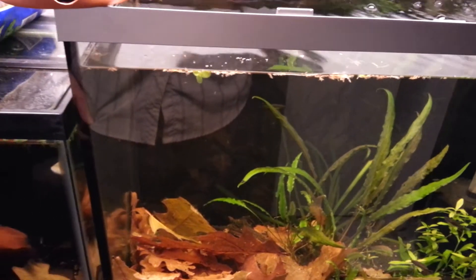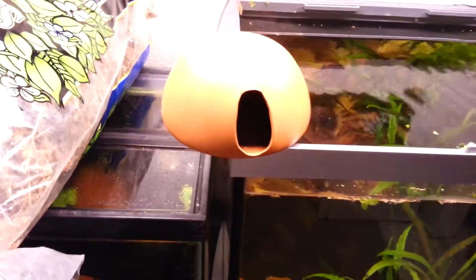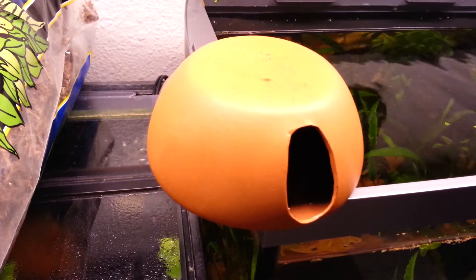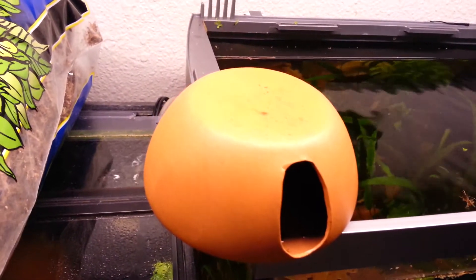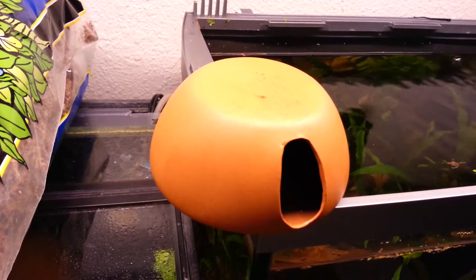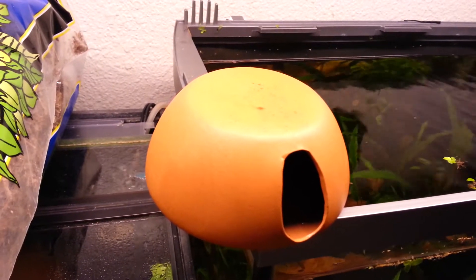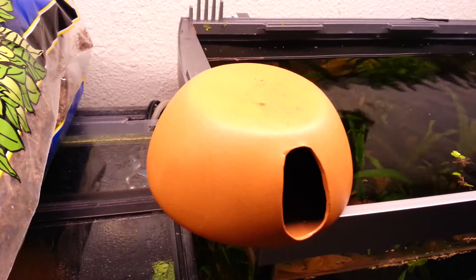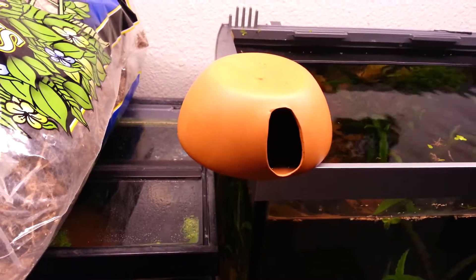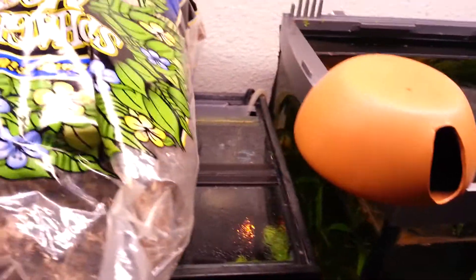I just did a video about DIY black water extract, so go ahead and watch that. What you want to do is keep a low pH, about 6.5. Some dwarf cichlids prefer a much lower pH than that. Some can survive in a little bit higher pH, but they don't prefer to — they prefer lower pH because they come from the South America region.